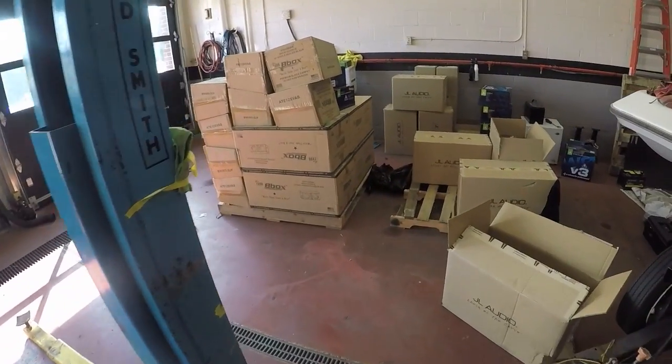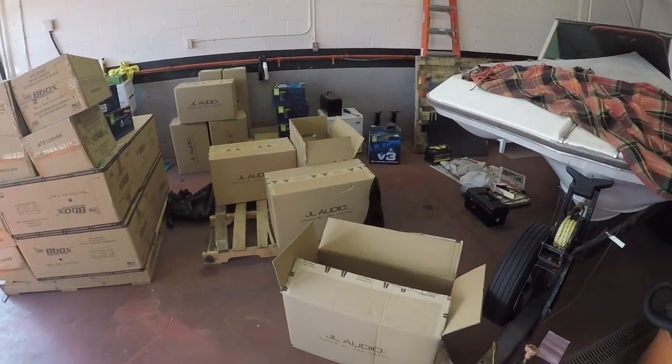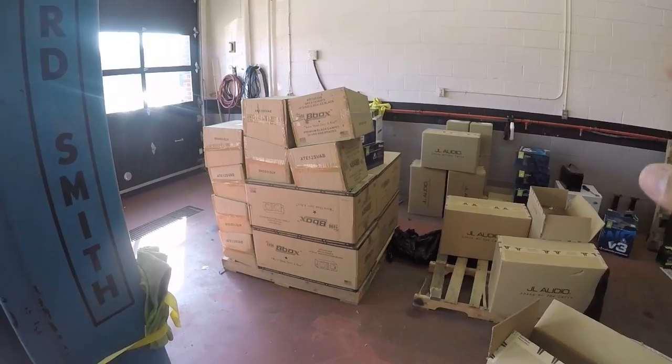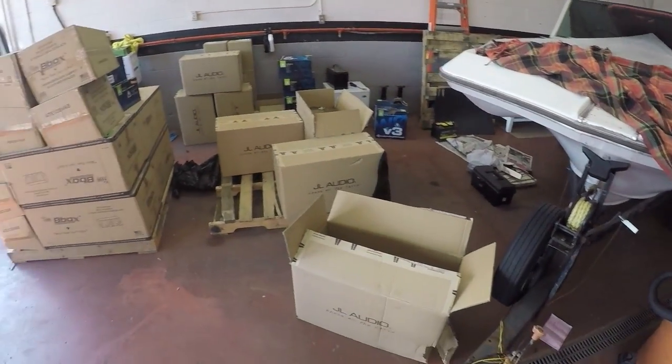In the meantime, I've got this big skidded order — I need to start building some boxes, putting some subs in the boxes, getting some packages ready, and getting this area cleared out.